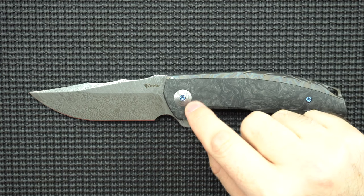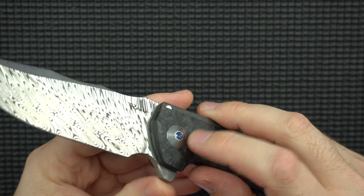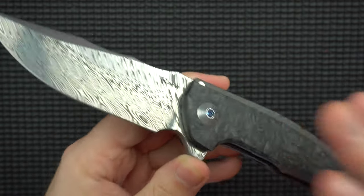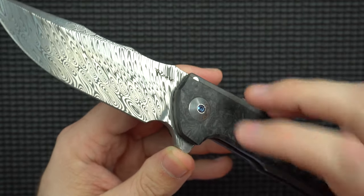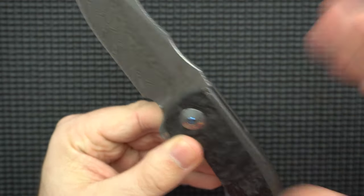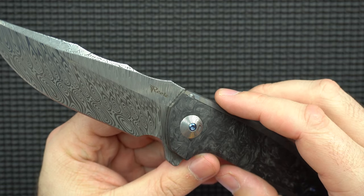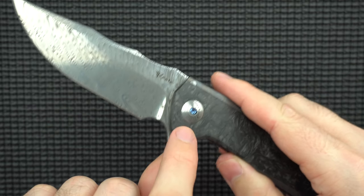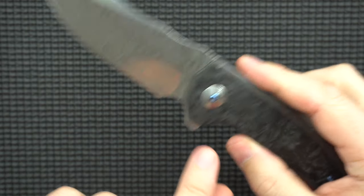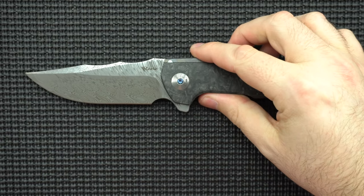A cool thing I'd like to point out is the pivot collars — these are Damasteel. All of the models, and there are a lot of different versions of the Jack out there with different color combinations, anodizing options, M390 steel or Damasteel — but the one thing that's always there is this Damasteel collar. It's a nice little visual flair and it's not going to hurt the knife in any way.